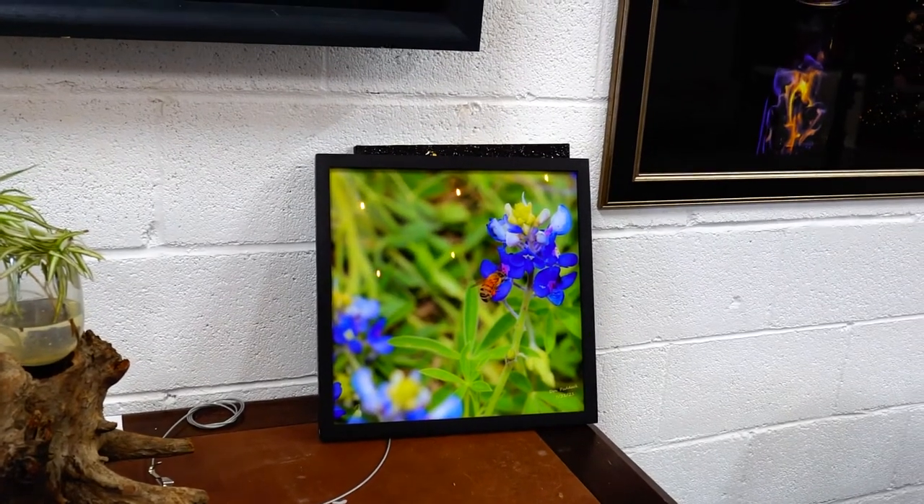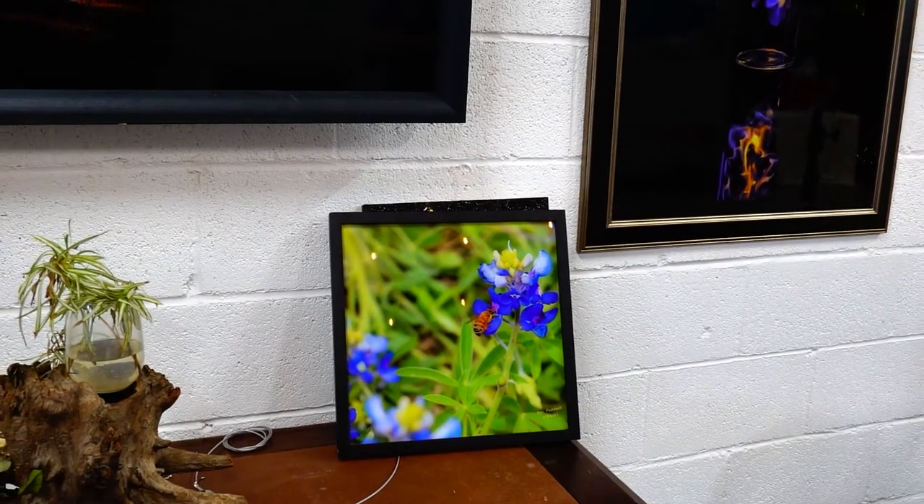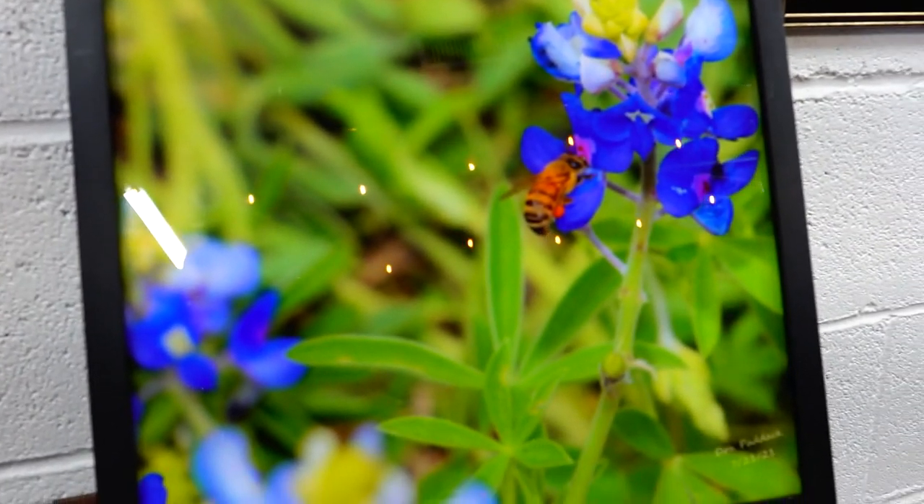This happens to be a bumblebee shot that I took on a Texas bluebonnet. It's printed on glass, and it's actually sandwiched in between two pieces of glass.